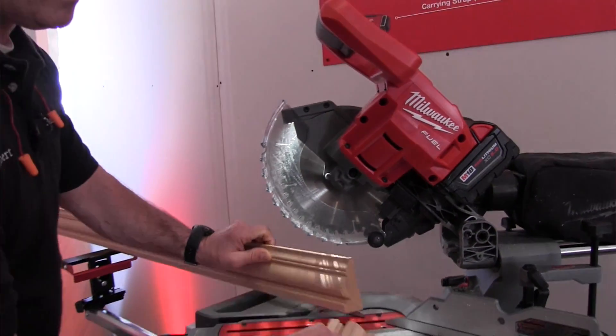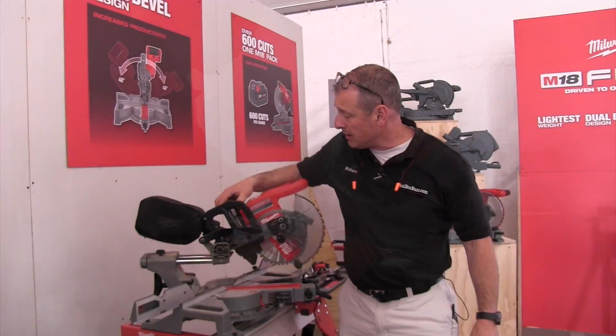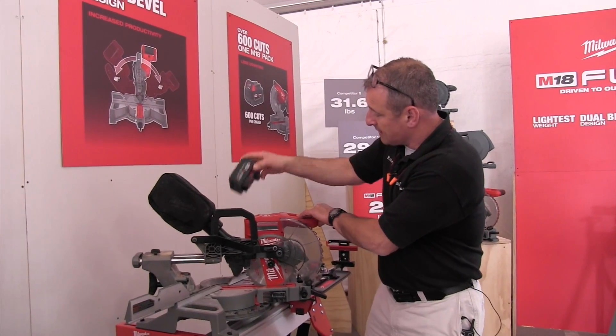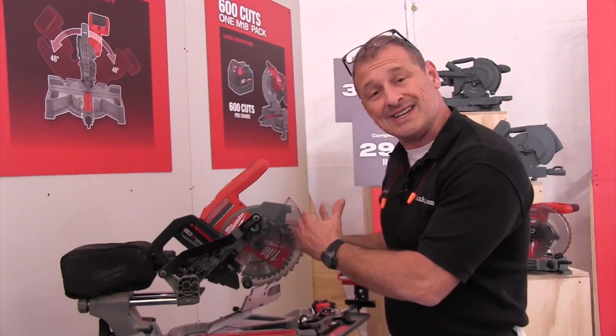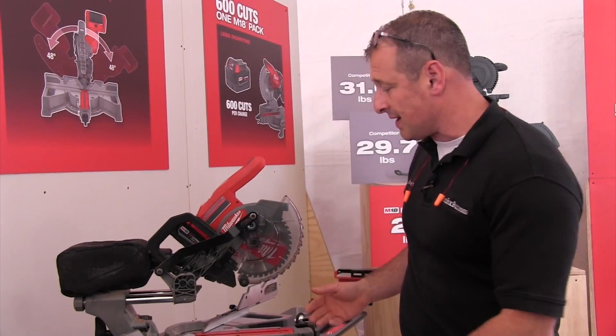It's going to get you about 600 cuts on a 5 amp hour battery. The battery is mounted here on the back side. It's got dual bevel — bevels up to 48 degrees either way. Real nice design.